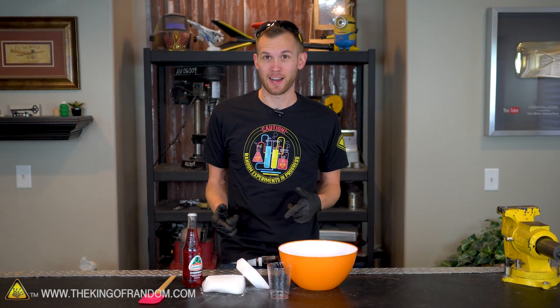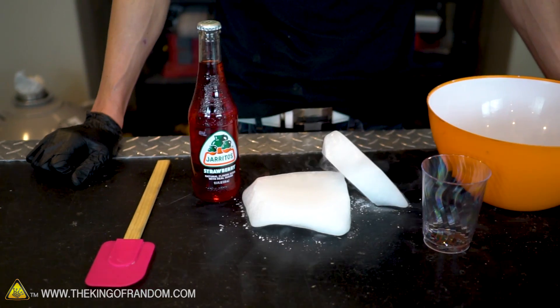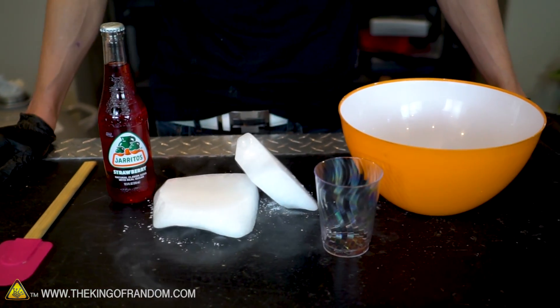Well, today we're gonna try a few different varieties of that. We'll see if we can get a slurpee that's still nice and fizzy. We've got our soda, we've got our dry ice. Let's get started.